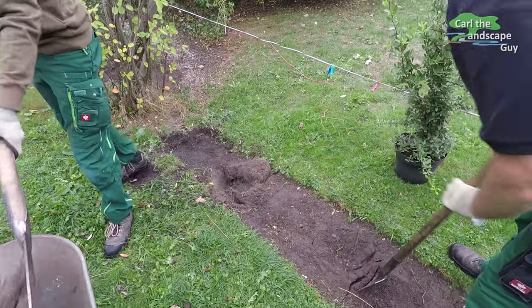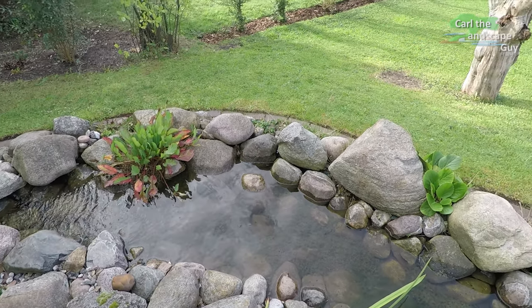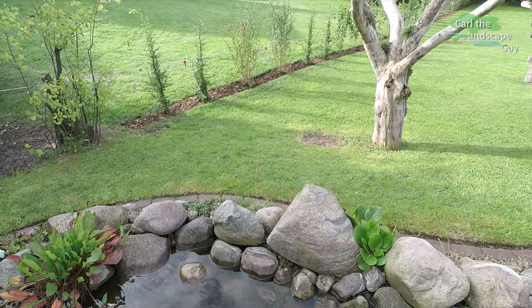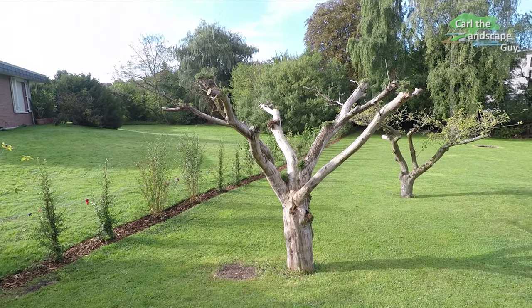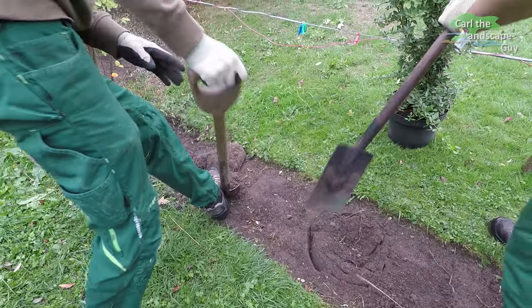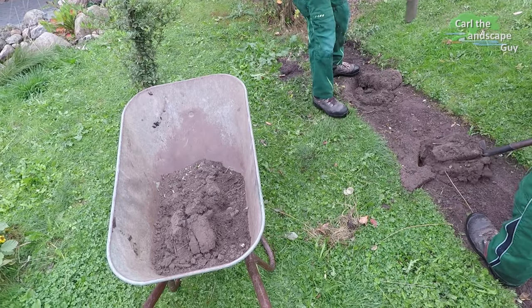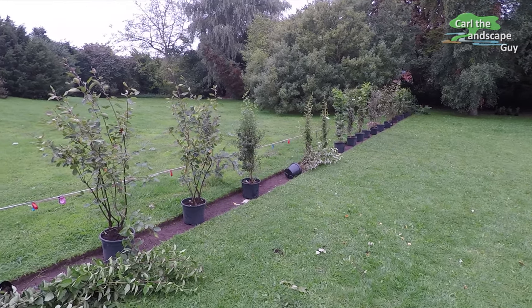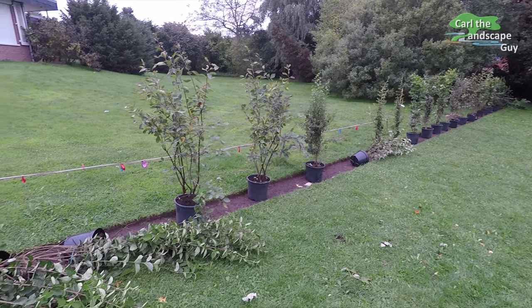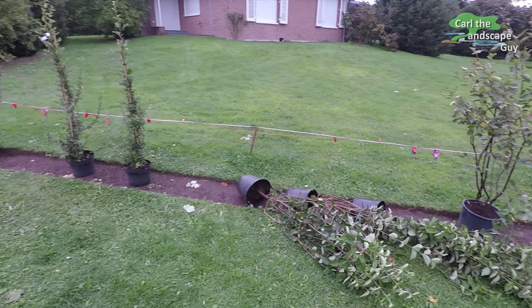The hedge is going to serve as the natural border to the neighboring yard. This will cut down on prying eyes while also enclosing the yard. Since there's enough space, we plant a free-growing hedge instead of a trimmed one. Before we start to plant, we have the owner show us the exact property line. Sometimes it's even necessary to have a surveyor come out and make sure you know exactly where the property line is, in order to avoid legal disputes among neighbors.